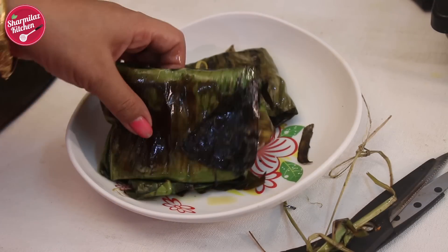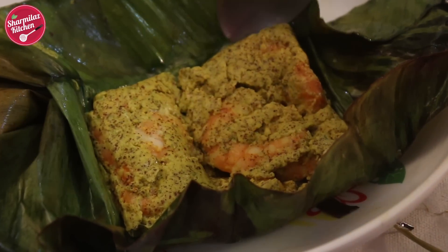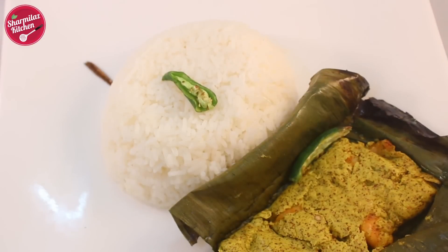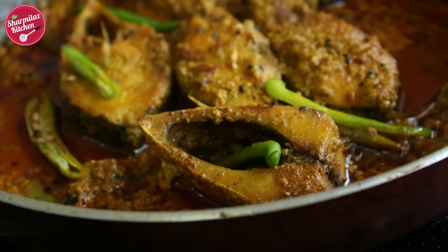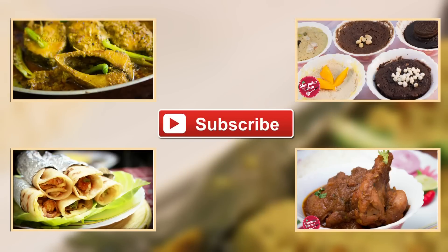Let me show you the chingri paturi — it's cooked perfectly and enthralling to dig into. Now I am going to serve it with rice. My chingri paturi, or prawn parcel, is ready to be served. I hope you enjoyed watching this video. If you like this recipe, you would also love my other authentic Bengali recipes like shorshe ilish, vegetable chop, Kolkata chicken biryani, chicken roll, and many more delicious recipes on my channel. Make sure you subscribe to Sharmila's Kitchen to get more beautiful and authentic Bengali recipes.